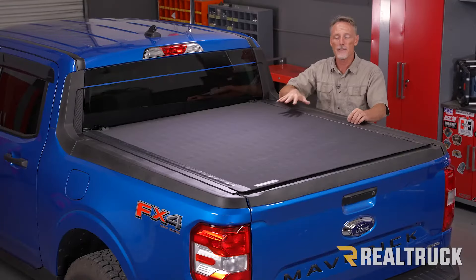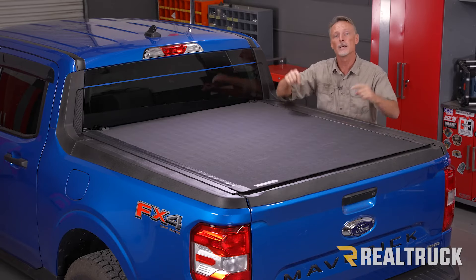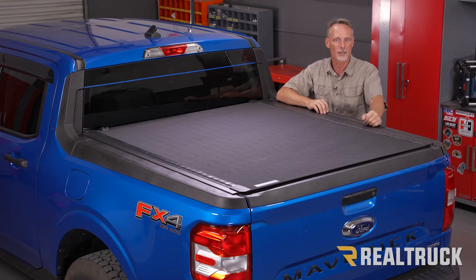That concludes the installation. If you found this video helpful, make sure and give us a thumbs up. If you want to know more about the product, check the link in the description below. And as always, if you have any questions, call the experts or visit us online at realtruck.com.